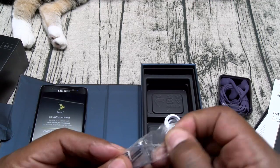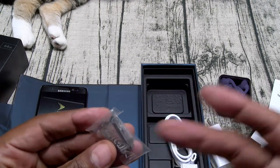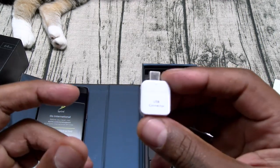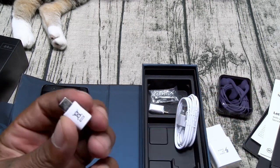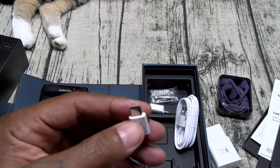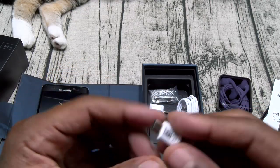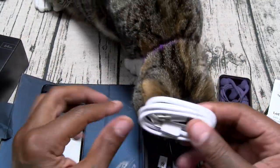Here's your spare S Pen tips and the removal tool. I'm going to keep it real with y'all — out of every Note I had, I never changed the tip once. Now this is your USB to USB Type-C connector for data transfer. This is the same one that came with the Samsung IconX headphones. This is also the same little adapter that came with the Axon 7 — micro USB to USB Type-C. So if you got all those desktop chargers and battery chargers with the built-in micro USB cable, you don't have to throw those away now that you have USB Type-C. Just keep this little connector. I'm using this on my Vivis Knight charger — one of my favorite battery chargers with the built-in cable. And here's your USB Type-C cable. So that's pretty much it in the box.